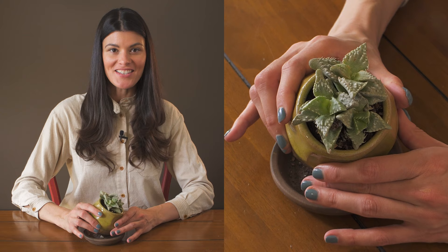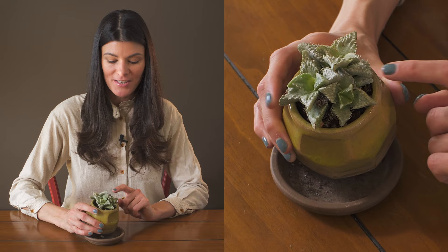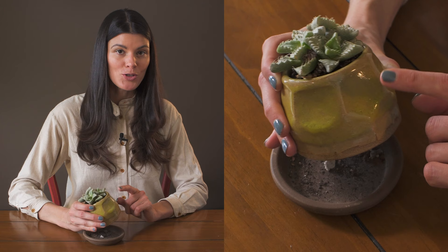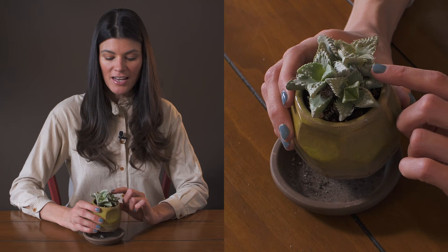This chunky little plant is called Faucaria Tigrina, which means tiger's jaws. This is a special little plant because I actually got it at one of my New York City plant swaps. I also got this planter from the plant swap, and I ended up planting the Faucaria right in this planter, which is just really special.